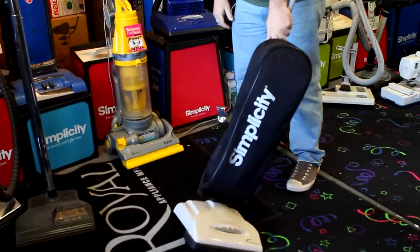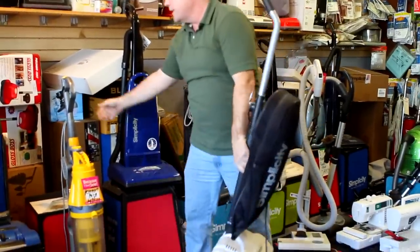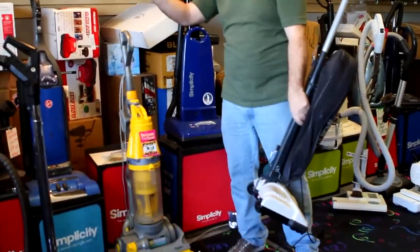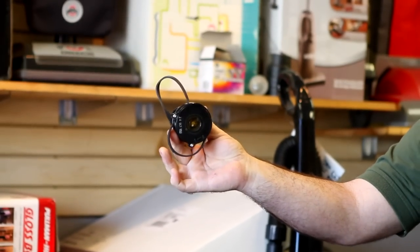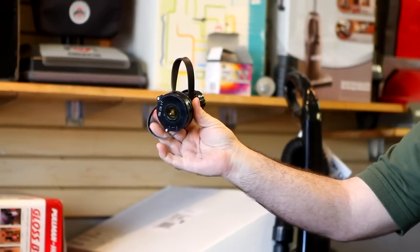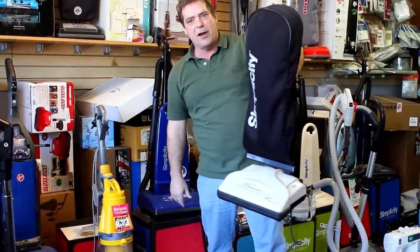What's nice about these machines is no tools required to change the belts. To change the belt on the Dyson you're looking at about $150 — $95 for the part, $49 labor. Here, you're looking at a $4 belt change. Plus, we're back in America.